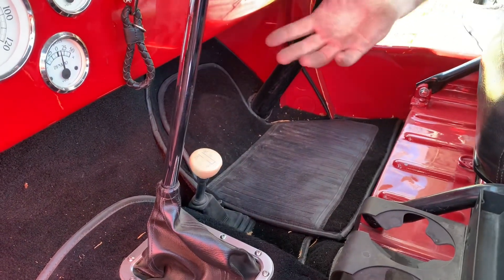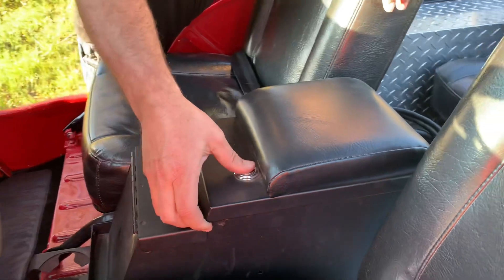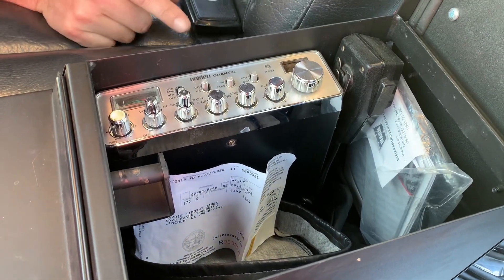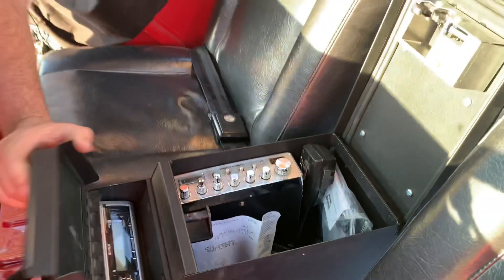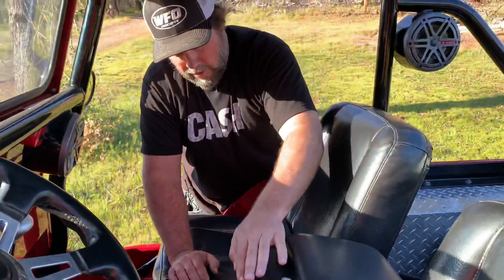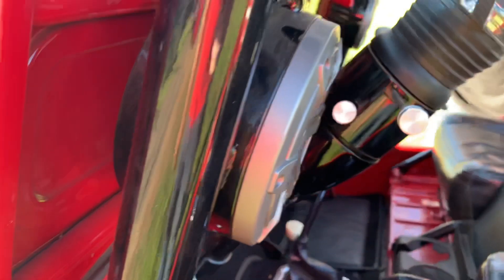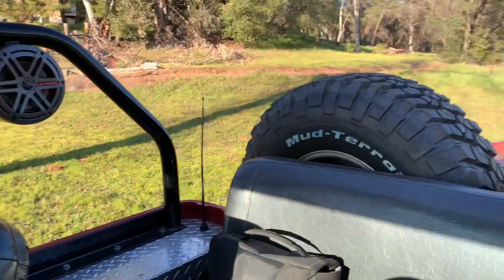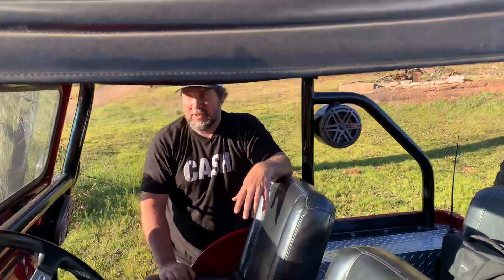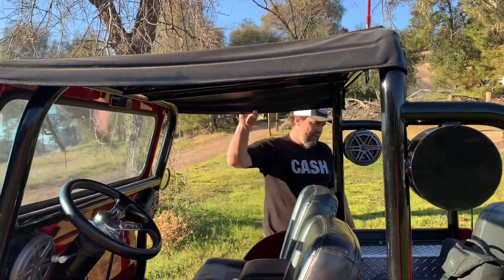There's a factory single stick for the Dana 20 transfer case — no twin sticks, no overdrive, because you can't do that in a Model 20. We added a Tuffy center console. There's a trucker CB unit mounted inside rather than an obnoxious cobra. For tunes, there's a Kenwood CD player with Bluetooth. We added our WFO speaker cans — two 6.5-inch in the front on the roll cage and two in the back — drilling the tubes and running wires inside so you wouldn't see them. Simple four-point roll cage with a vinyl bikini top.